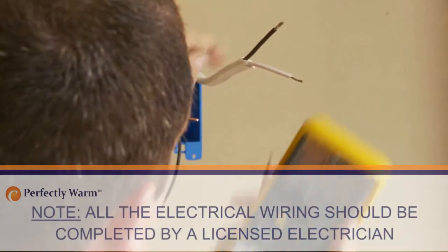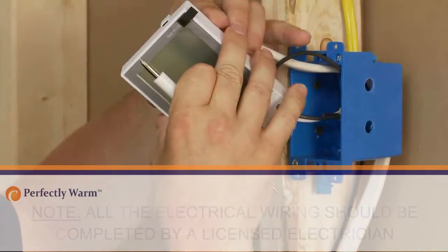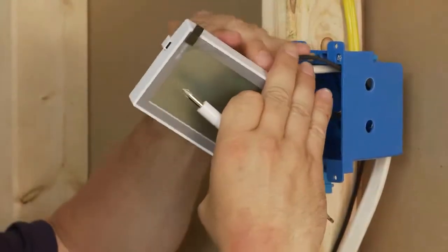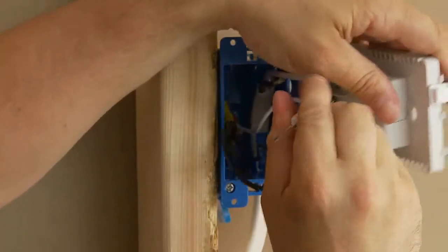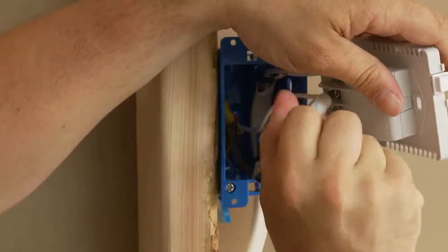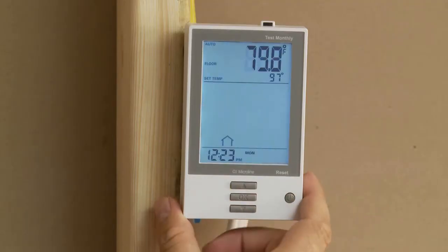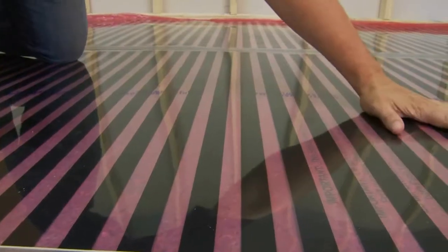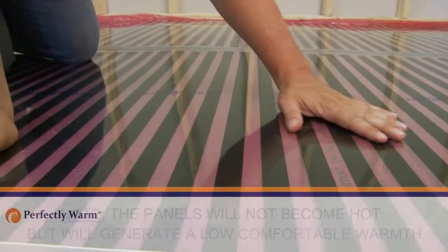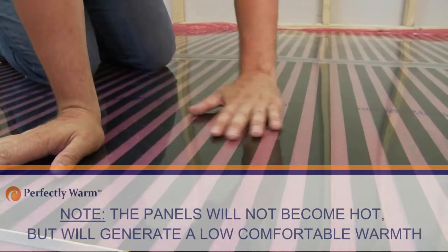When testing for heating, install control devices and connect to the electrical panel box. Install and wire the control device, according to the manufacturer's instructions, in the junction box. Turn on the breaker and adjust the thermostat so that it is calling for heat. After the system has been on for several minutes, run your hand over the heating panels to ensure that they are warm.